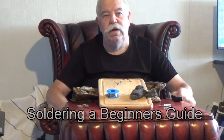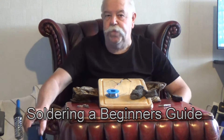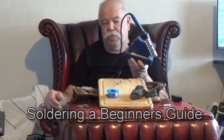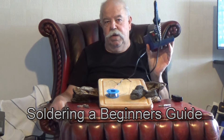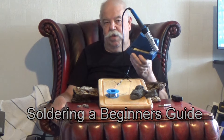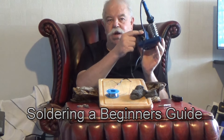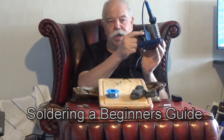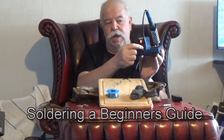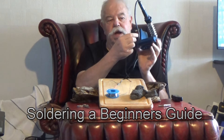And then you go out and you treat yourself to one of these. I'm not pushing any brand, but suffice to say, you want one that has an on-off switch and a heat control.